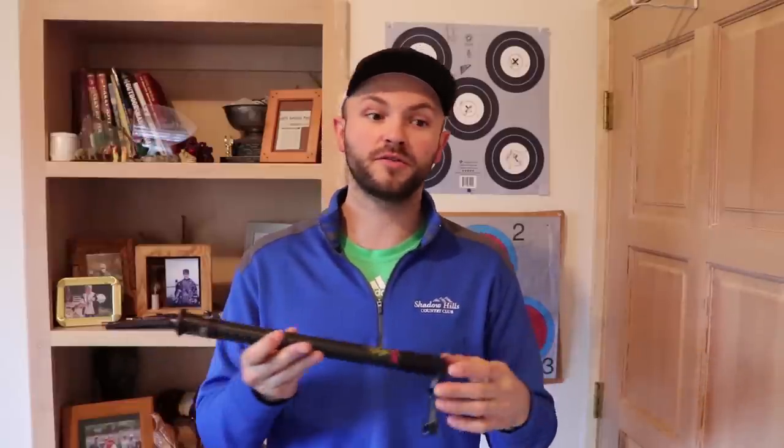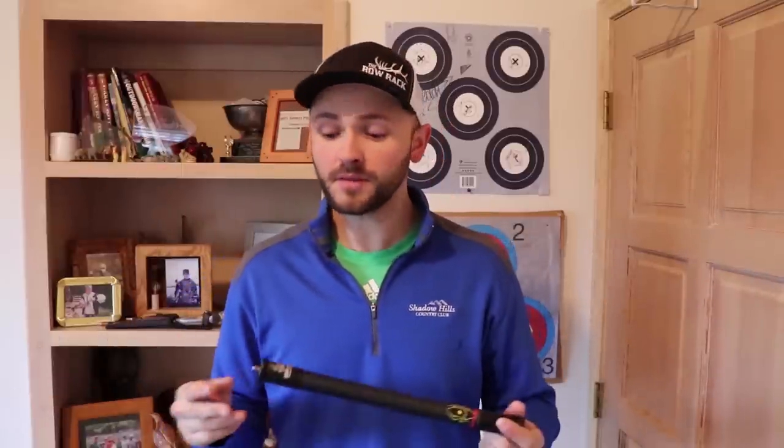Play around with it a little bit and see which one holds the best for you. You'll probably notice your group size will shrink pretty significantly at distance going from no stabilizer to really just any stabilizer. You might notice that going from 40 yards with an eight-inch bar you have a group like that, and you go to a 12-inch bar and it shrinks up. It's different for everybody, but most pro shops are going to have a number of these in different lengths that you can try out and see what's going to work best for you.